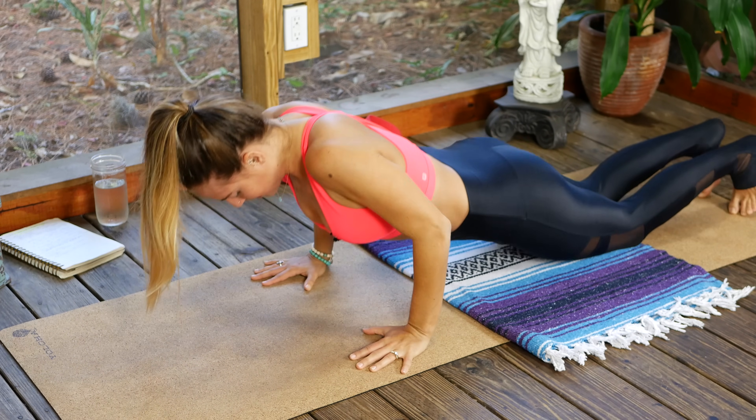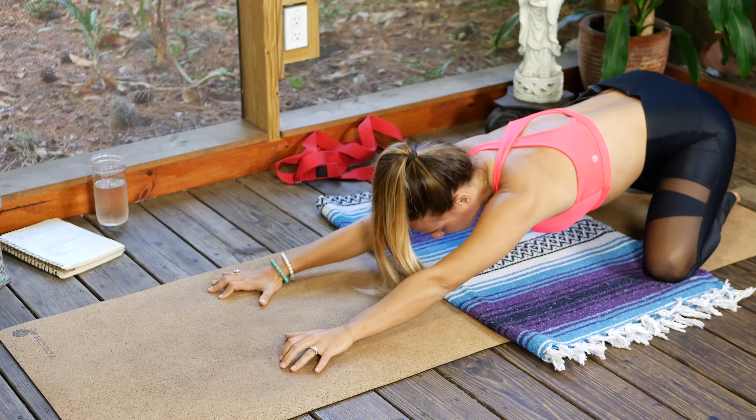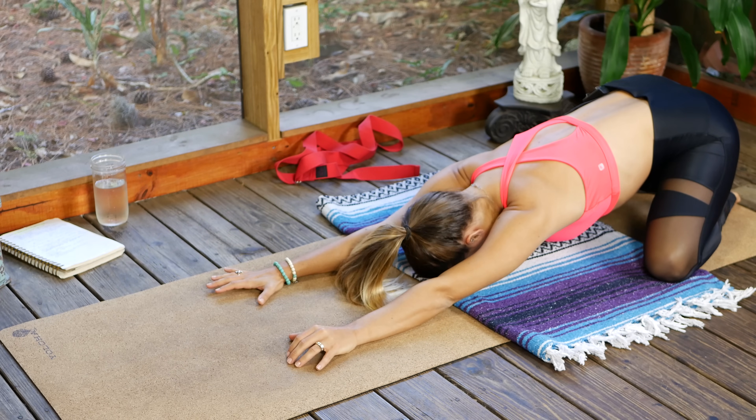Release that and take it back to child's pose. Send the knees nice and wide, hips go back, forehead softens.